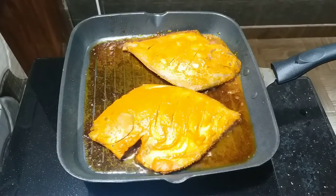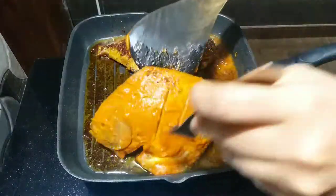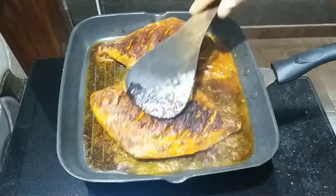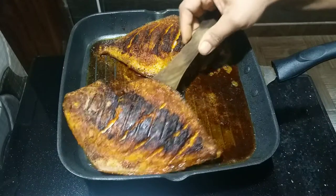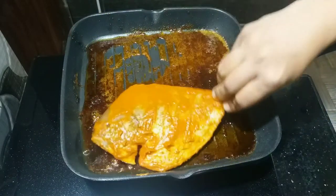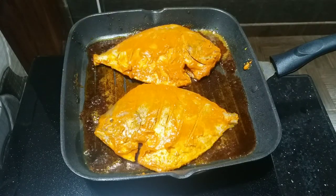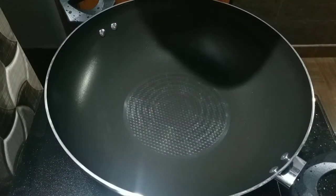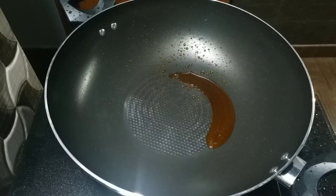We have to make a new dish. Let's add the masala in this way. Now add the masala in this way. Add a little bit to the oil.